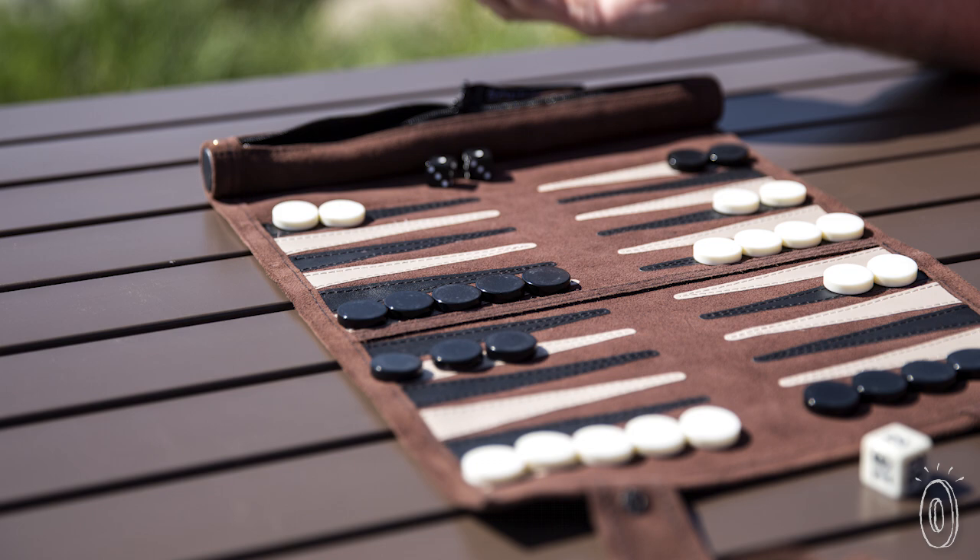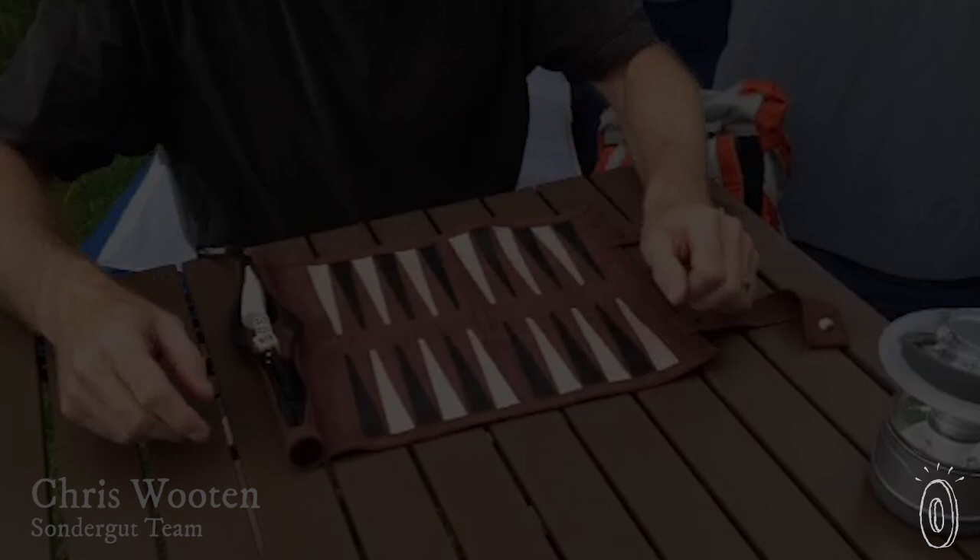The board itself has a suede playing surface, backed with a rich leather. It looks and feels deluxe, both in play and when rolled up.